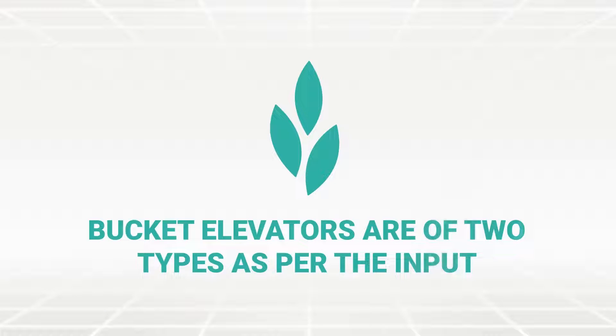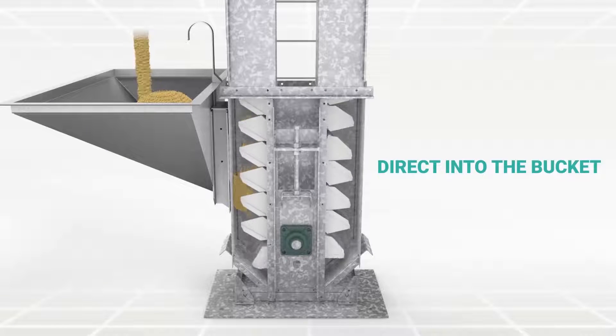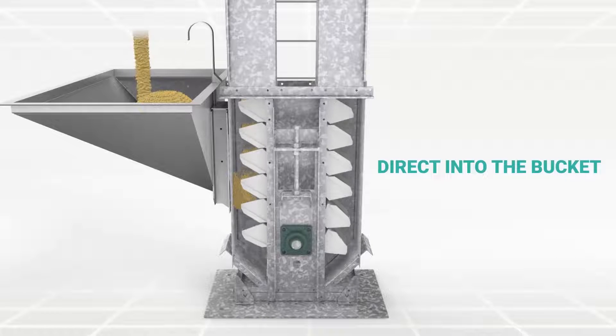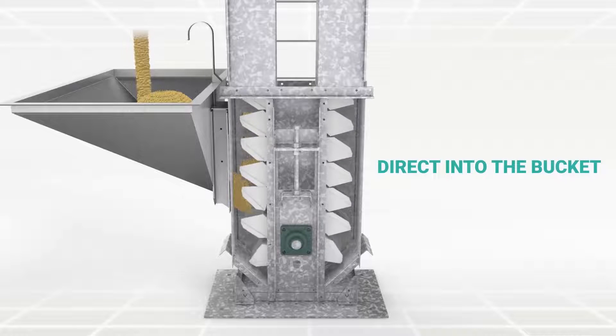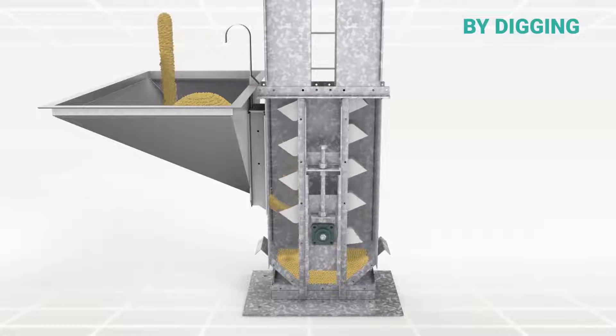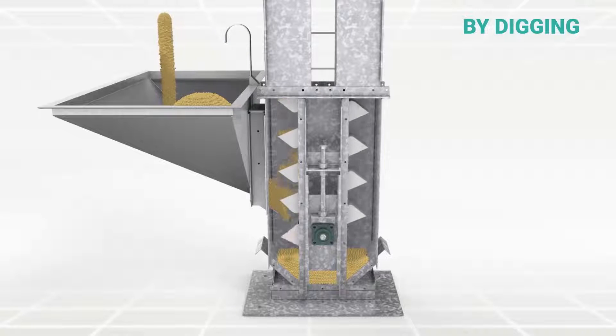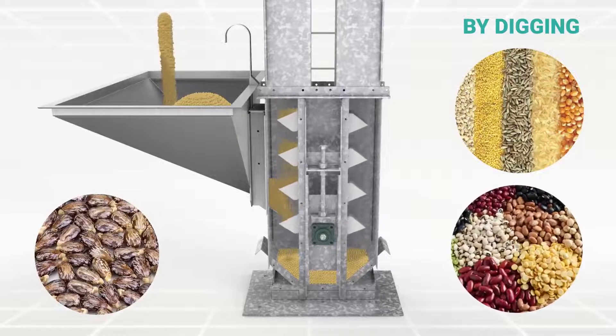Bucket elevators are of two types as per the input. In the direct-into-the-bucket type, the speed of the belt is slow, hence used for abrasive and larger size parts. By digging, this system is used for the transportation of material that offers low resistance during extraction, like grains, seeds and pulses, etc.